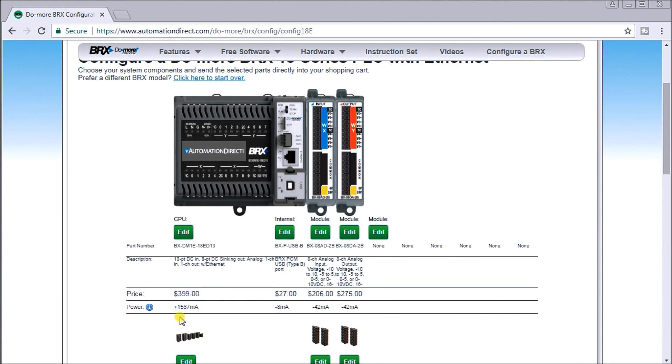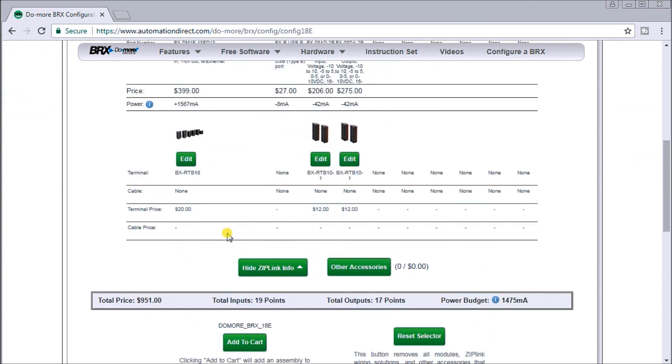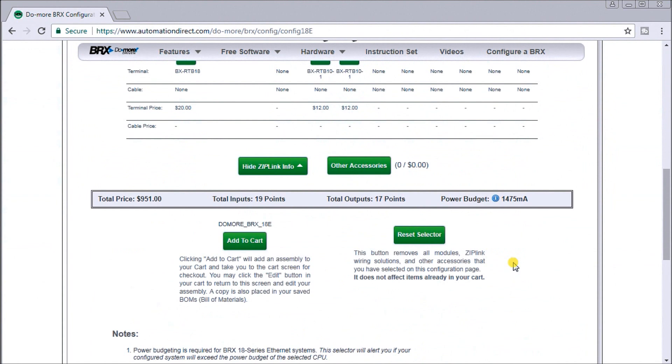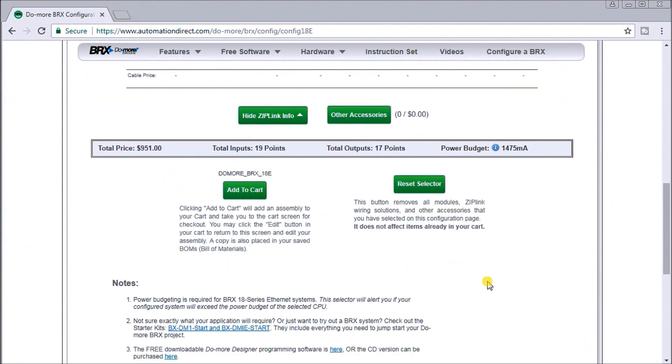You'll also notice we have a power configuration here. We have 1,567 milliamps already supplied on the CPU itself. Each of these cards and modules takes up a certain amount of power — each of our analog cards uses 42 milliamps, and my internal programming port takes up 8 milliamps. So I'm well within my supply with no warnings. Our total inputs are 19, outputs 17, and I have 1,475 milliamps still remaining after my configuration.